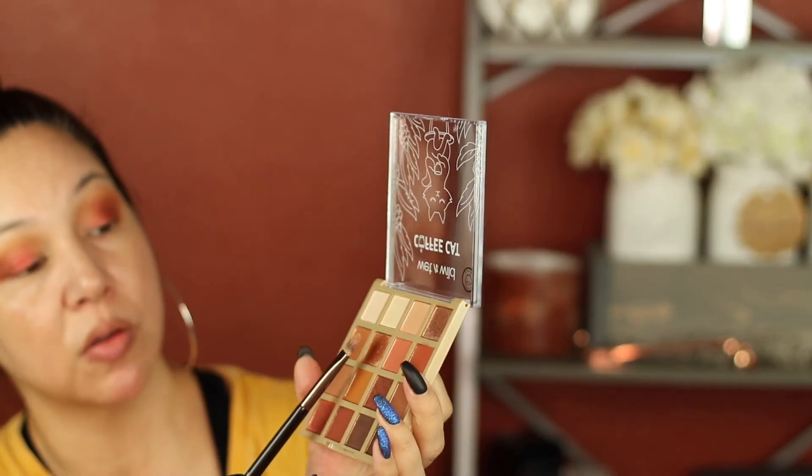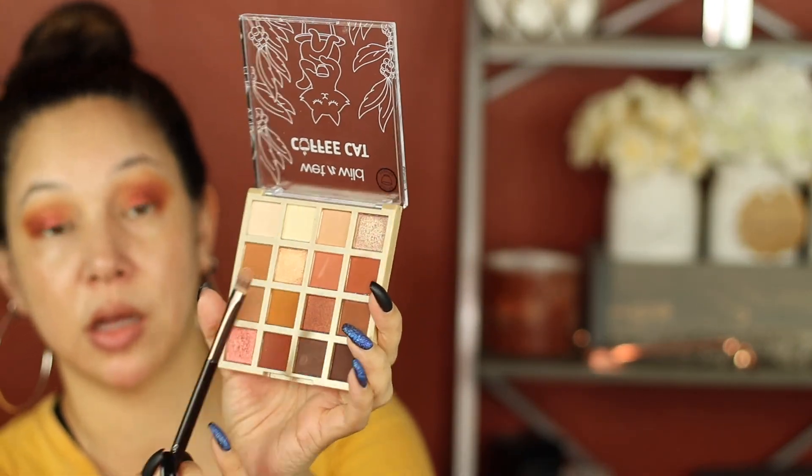I'm going to go in with Expresso Self right here — that's that color — and brighten up my inner corner. Not bad. I did have to work these shimmer shadows a little more than I would have liked to, but under $10 it's not bad. The matte colors are super pigmented. They look gorgeous. So now I'm going to go in with the Wet n Wild Breakup Proof Waterproof Liquid Eyeliner. I'm excited to try this actually. You know how I am with eyeliner.